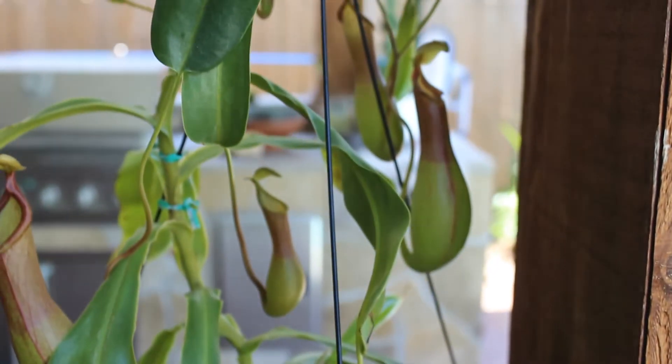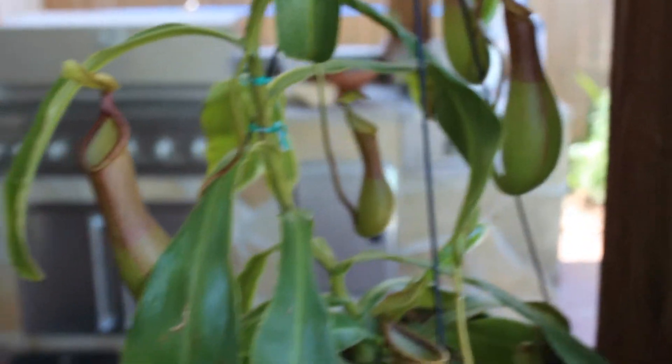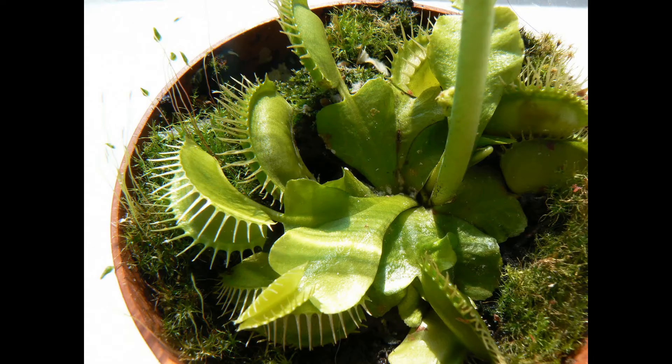Now over the years I've kept most of the generic types of carnivorous plants — sundews, pitchers, flytraps, you name it — but I've had the most success with these things.